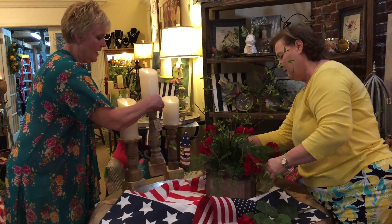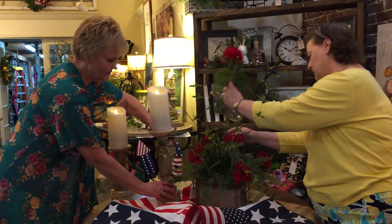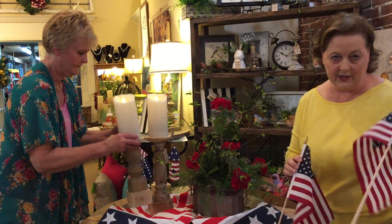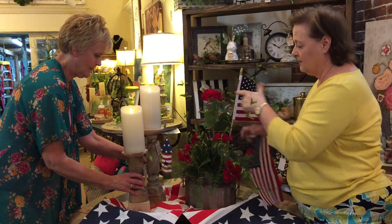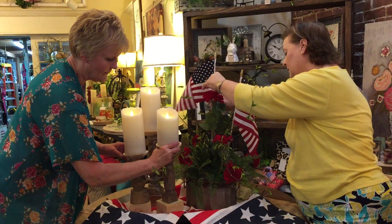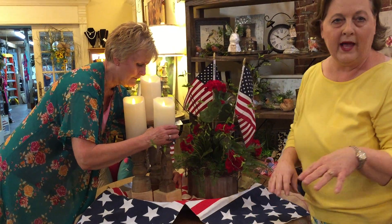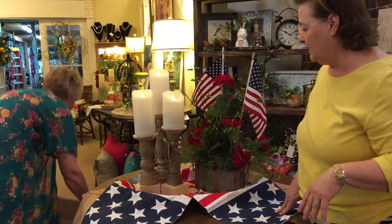While she does that, I'm going to set the candlesticks back on there. We like to do things in even numbers — and if you light your candles when you're having guests or just dinner, the kids will love it and it's so fun! We have two more Dollar Tree flags; let's just add them to this. That is a very easy, inexpensive way to spruce up your breakfast room.